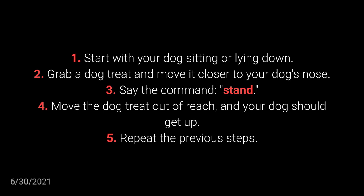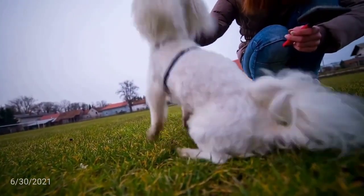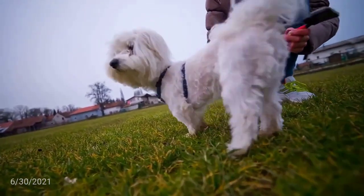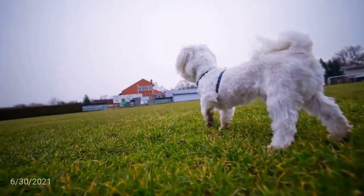Repeat the previous steps. The dog should learn the STAND command if you make sure to repeat the training for a few days. It allows a bit more control over your dog and is very practical with energetic and playful dogs in particular.